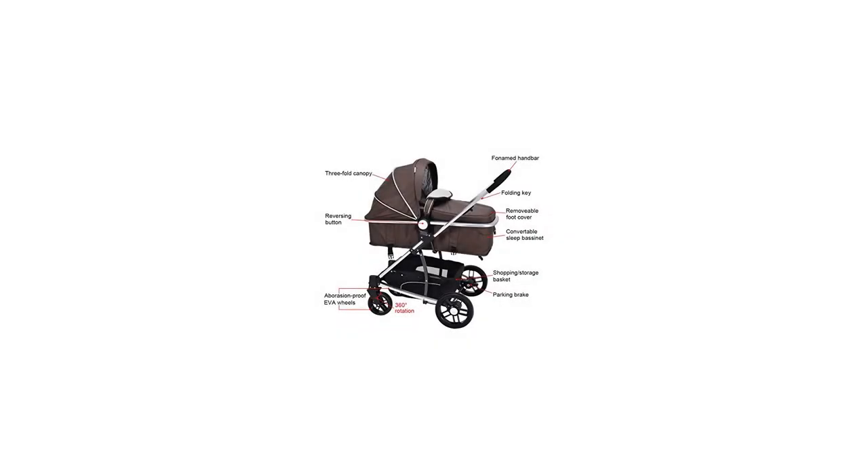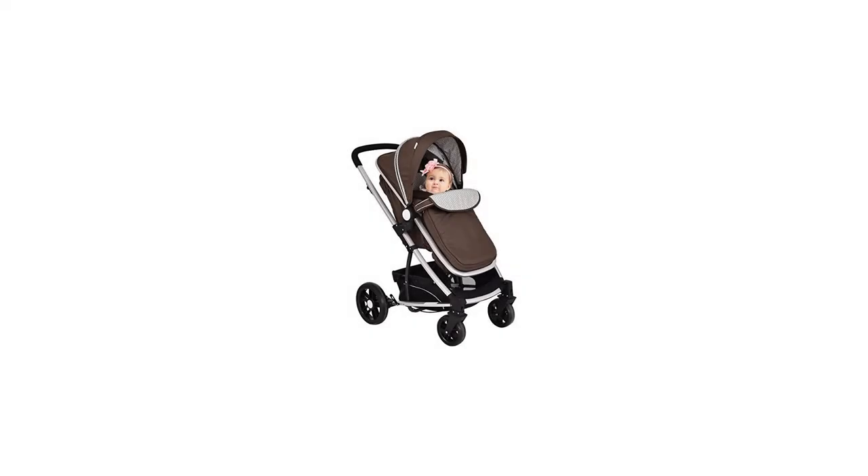Equipped with a foot cover, which can prevent pitiless wind in winter to well protect your baby. When summer comes, you can remove the foot cover to keep your baby cool.